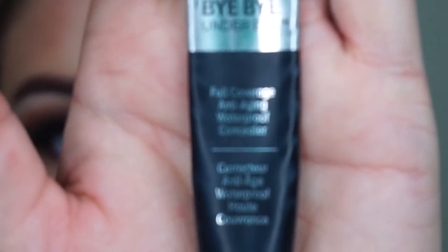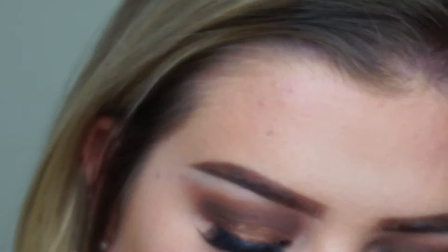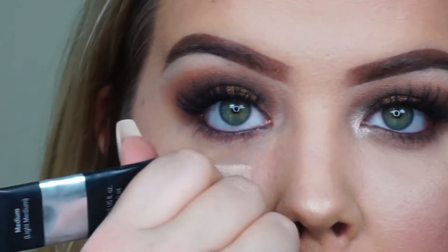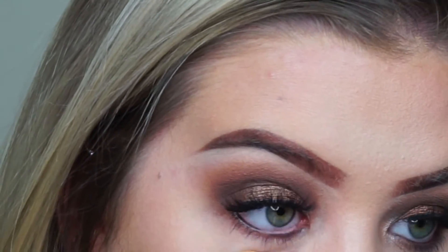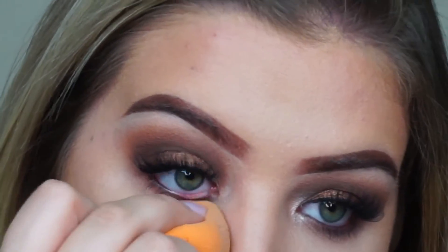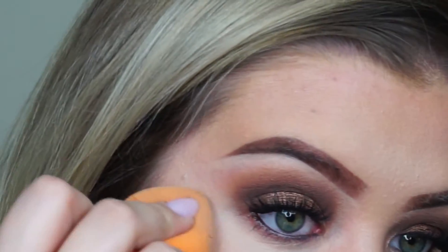Next we will be taking my favorite concealer — It Cosmetics Bye Bye Under Eye in the shade medium slash light medium. I don't know why they won't just say light medium. This is my favorite concealer right now, I still have yet to try Fenty and everything like that. We will blend this out with a broken-looking sponge, and this is where I also kind of carve my eyeshadow — so you'll see me get really close to like the outer corner eyeshadow. There's another shot I take too just to kind of carve it out.